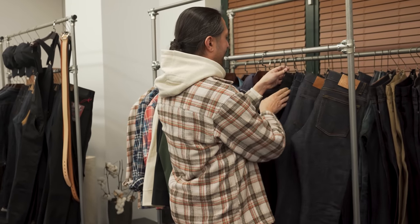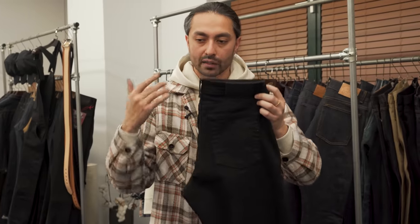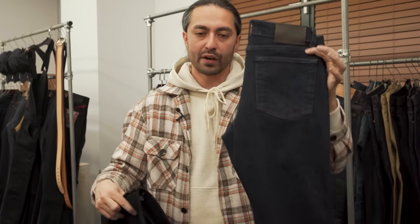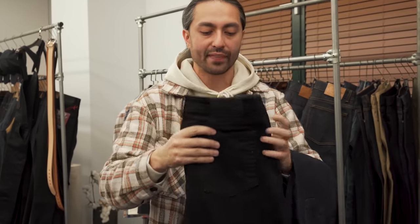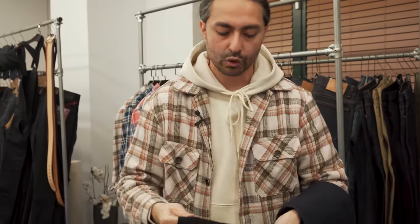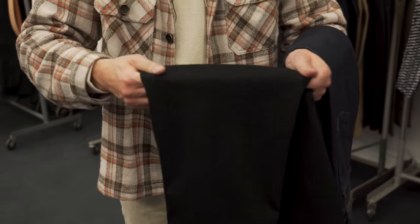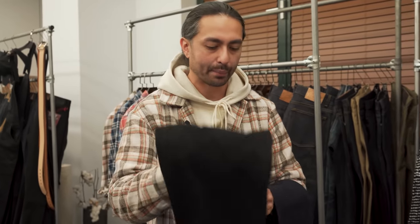The next new fabric in the ladies line is the solid black comfort stretch. This is coming off the heels of the blue comfort stretch option — just like in the men's, we had the blue comfort and now we're following up with the solid black edition. Black on the inside and the outside, and just incredibly stretchy on the horizontal plane. It stretches out with you, snaps back to shape every time, and feels like real denim. We're very, very excited for this fabric — it's going to be a running fabric for us.